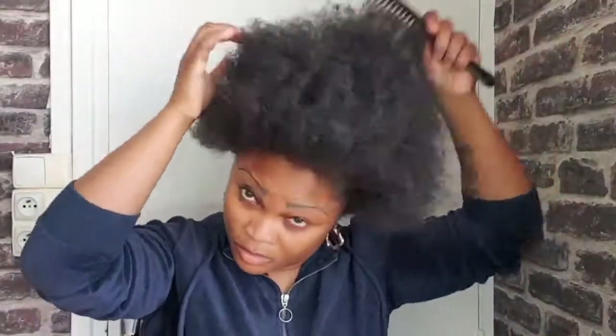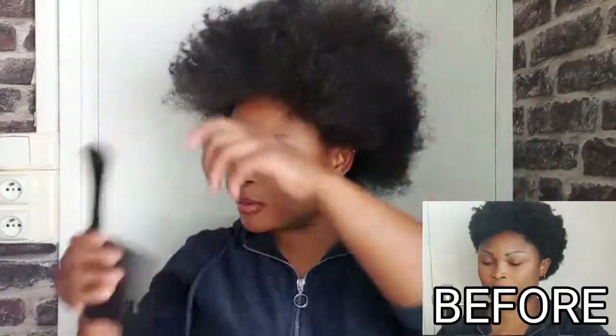Right now I'm detangling my hair using my big comb. Here's a picture of my hair from a few months ago, and this is what it looks like now. You can see the amazing results of how far my hair has come. After detangling, this is what my 4C natural hair looks like.